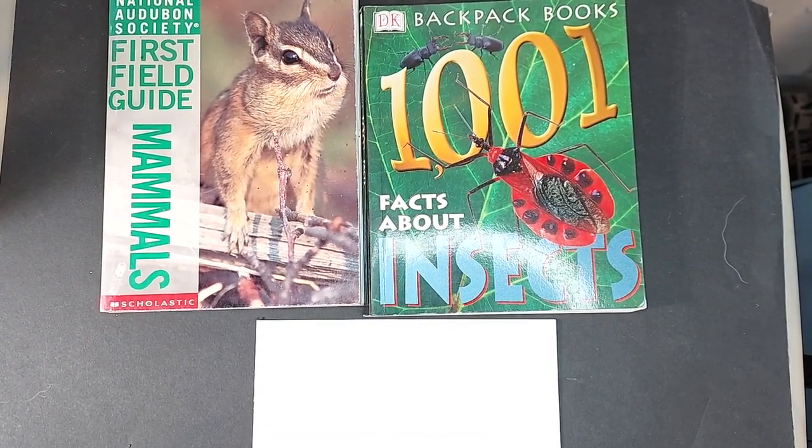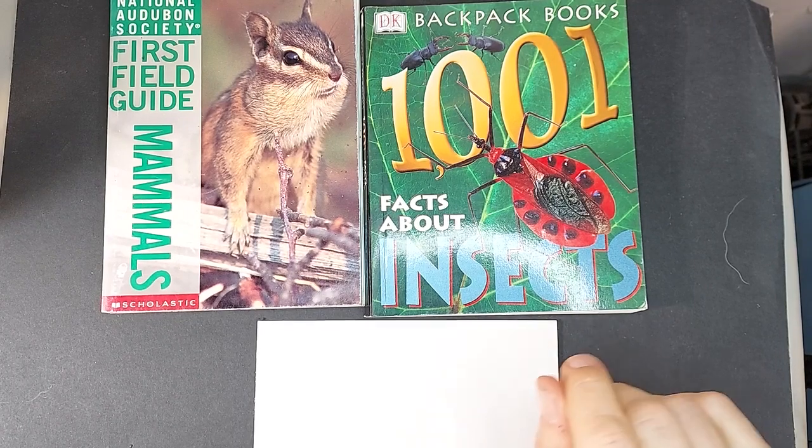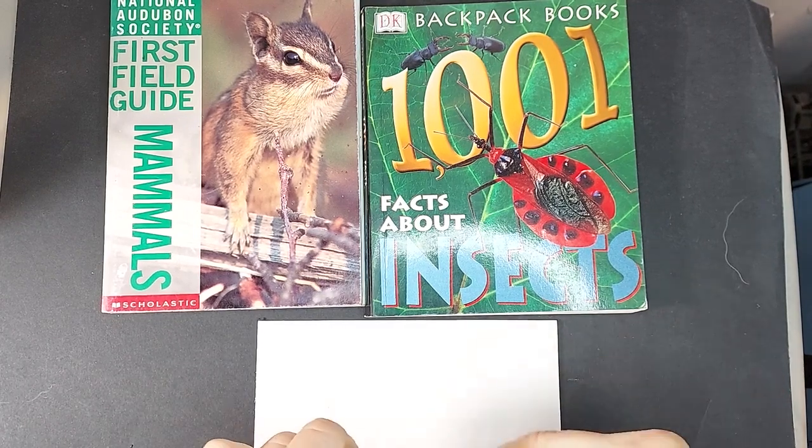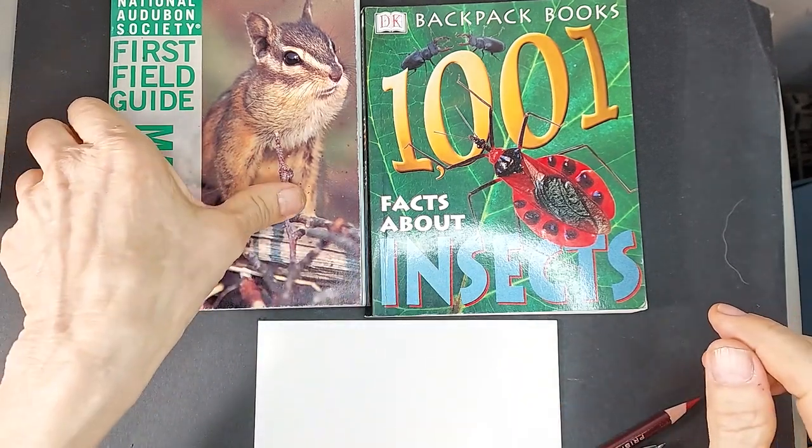Hi, this is Lynn Hunter, L-Y-N-H-U-N-T-E-R, storyboard artist, illustrator. And today what I want to talk to you about is coming up with ideas for drawing when you can't think of anything to draw.